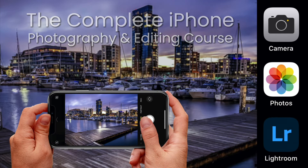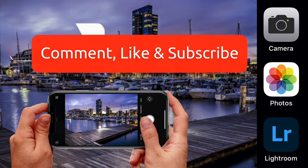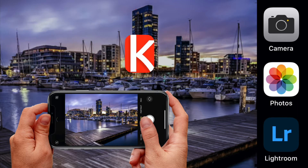To ensure we can keep producing great free content, please leave a comment below or leave a question that we can help you with, then like and subscribe for all the latest updates. Thanks for taking the time to watch this video.